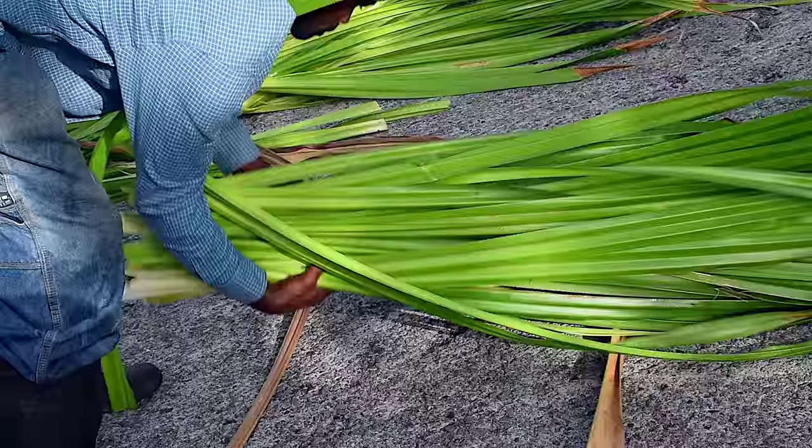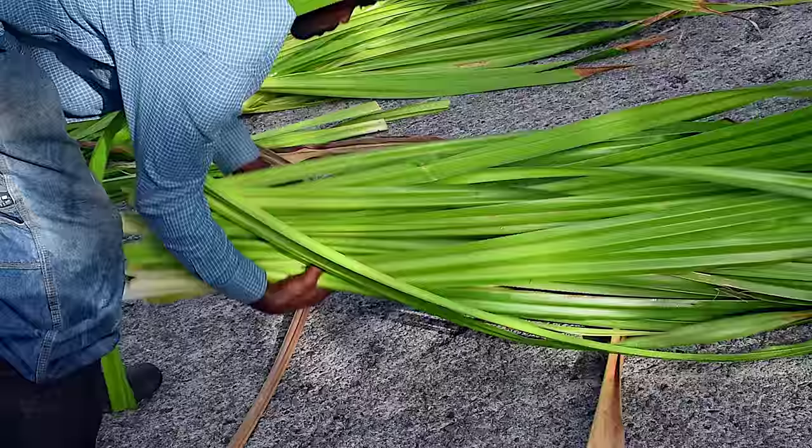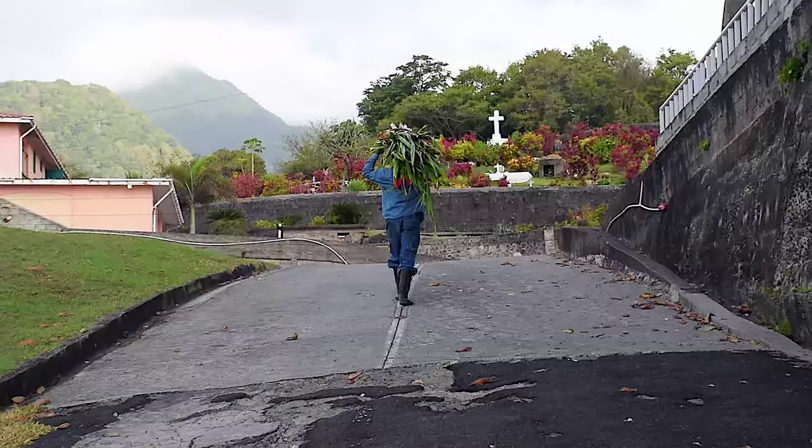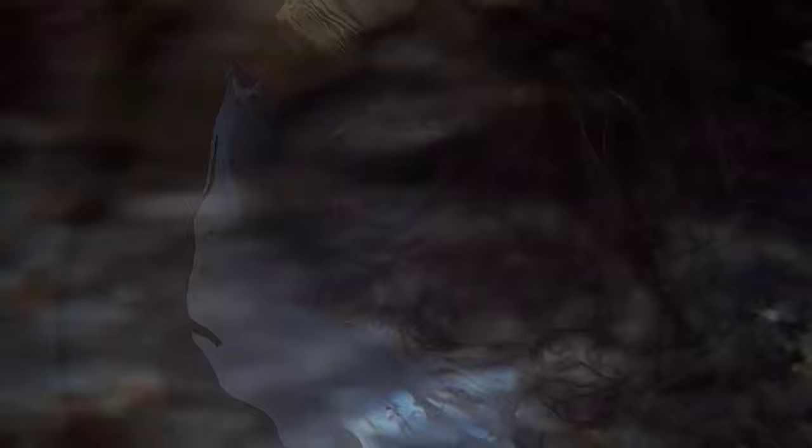The leaves are placed into stacks, laid onto an extended rope on the ground, and then tied. When that process is complete, the leaves are carried home for boiling. To prepare for boiling, the leaves are set into stacks of three or four and bent into a backward motion.